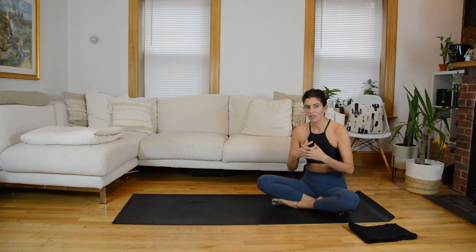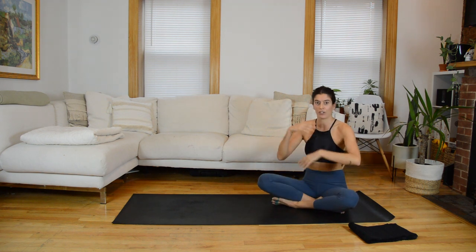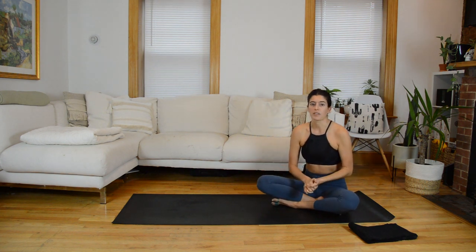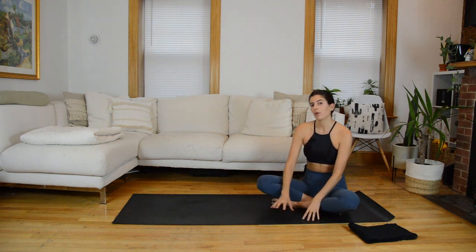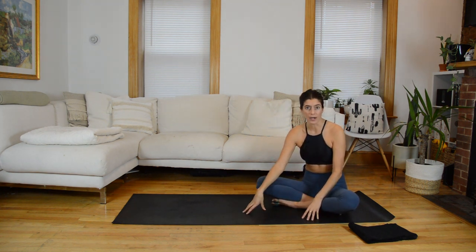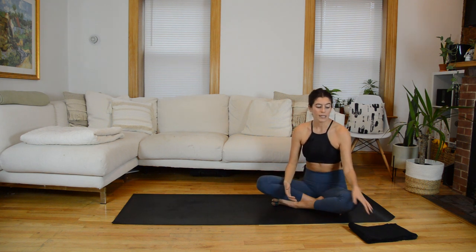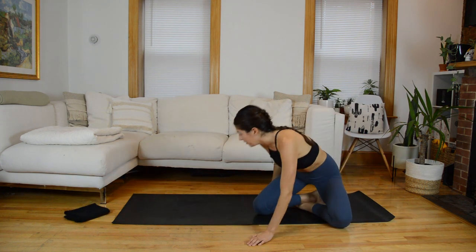The overarching theme of today's class is stabilizing while our limbs move away from midline and back into midline — you'll see that in different forms throughout the whole workout. To give you a broad roadmap: we'll start with a quick warmup on the mat into core activation work. Then we focus on the left leg — glute bridge work, standing sliding leg work, and oblique work. We repeat that whole chunk on the right. Then we'll come down for prone work using the slider, with some tricep work mixed in.